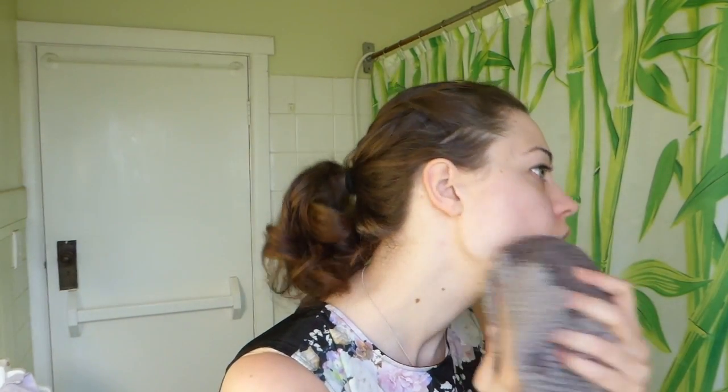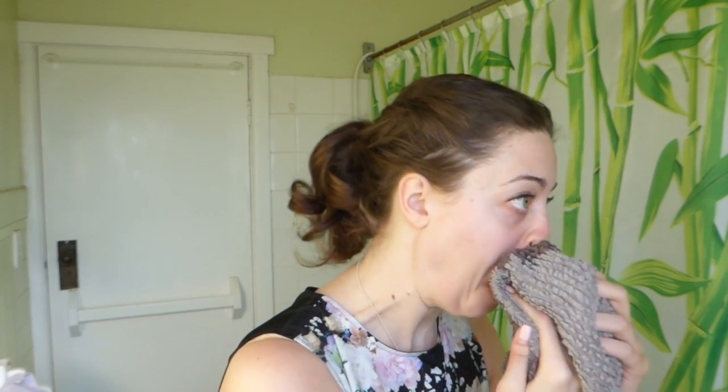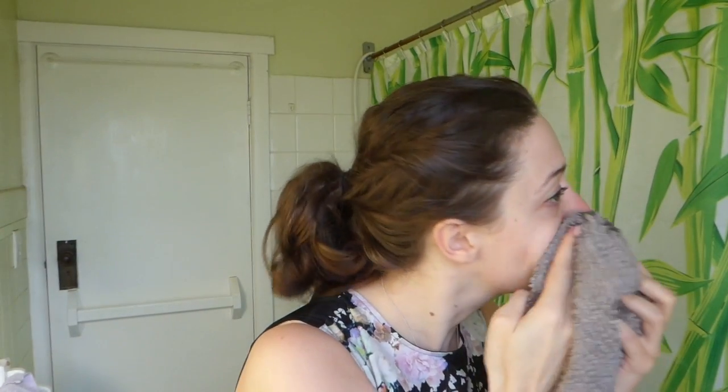Afterwards I just like to get a damp cloth and wipe my face clean of any excess residue, and then put a light moisturiser on. And that's it.